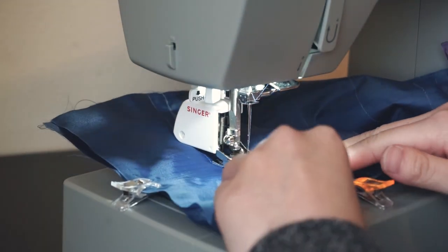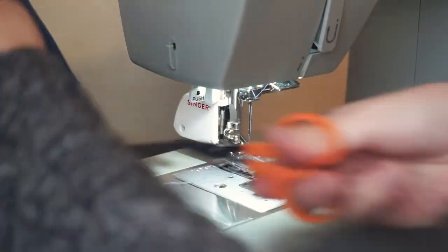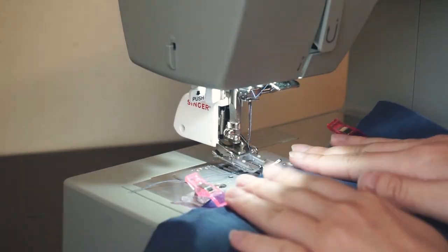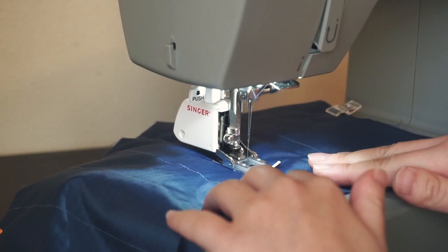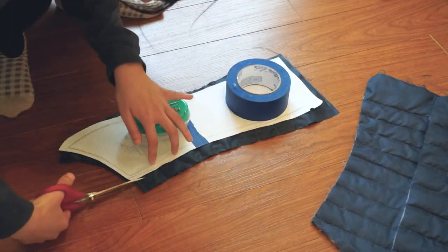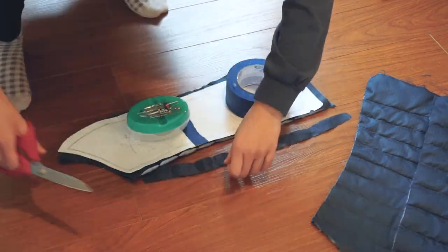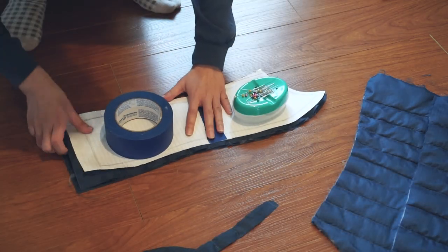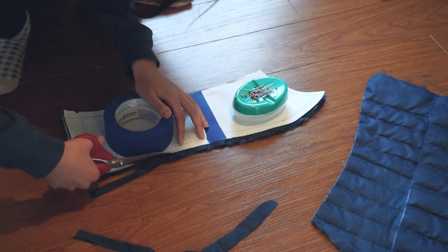Every single one of them. At least there's no need to backstitch. I know this seems like a lot of work, but it goes by pretty fast and it's sort of therapeutic. And with the piece fully quilted, I trimmed it to now perfectly match with the pattern piece. With that, this one piece is complete and ready to be sewn.